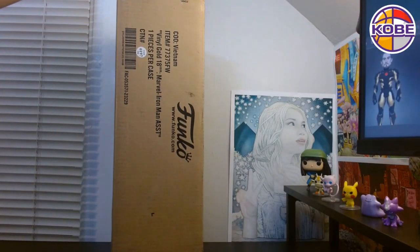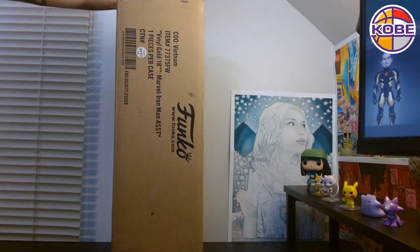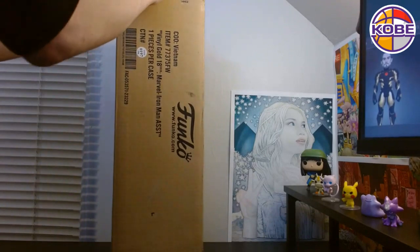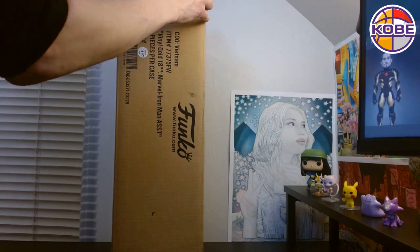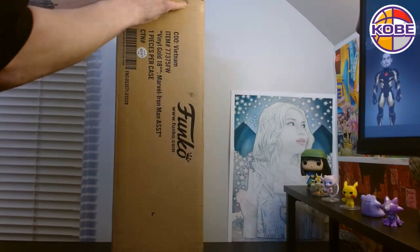Hello, everyone. Today we are opening up a Funko. This is the Vinyl Gold 18-inch Iron Man. What's cool about this is that we are going to be able to get a code from it and claim the digital exclusive on Vivi.